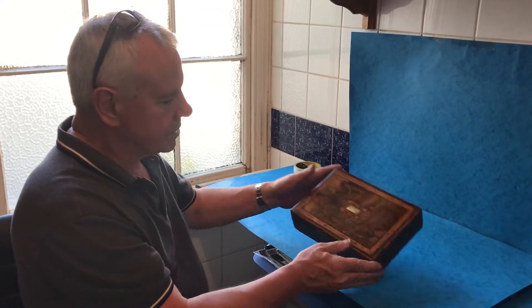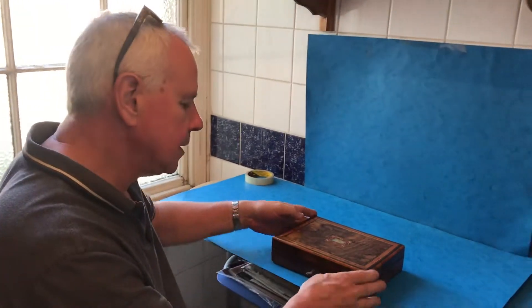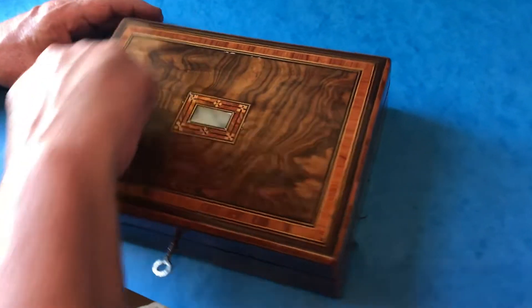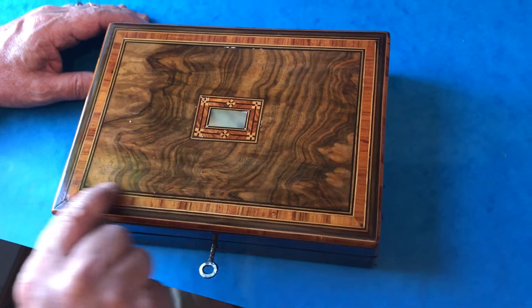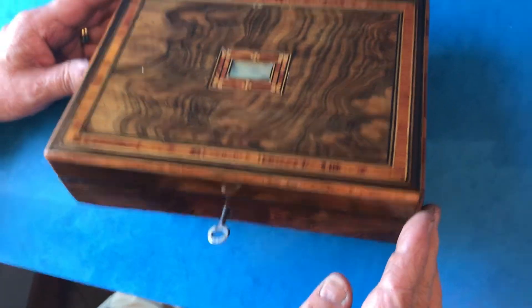This is a lovely little box, it's kind of mid-Victorian, lovely piece of walnut. You've got a really nice tulip wood cross-banded and tulip wood edged with a boxwood and ebony inlay, nice similar sort of scutching to the top.